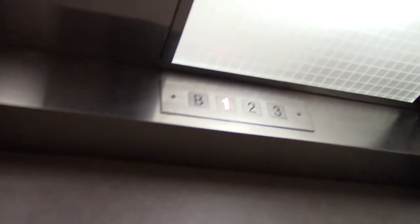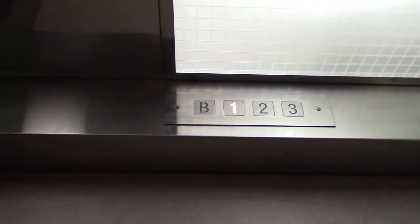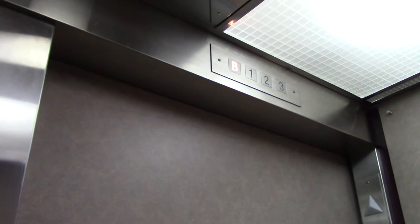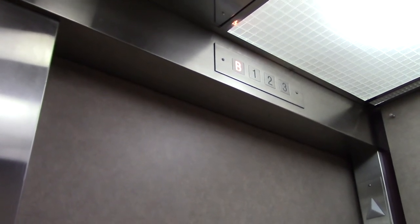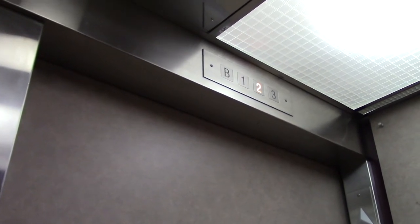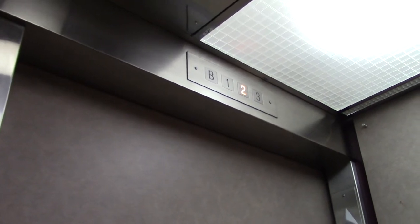That might be locked — oh no, nevermind. Here at V, we go up to 3. Cut off the pad rails. That kind of sucks.